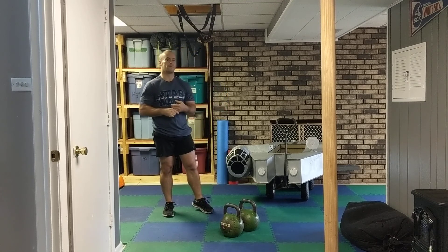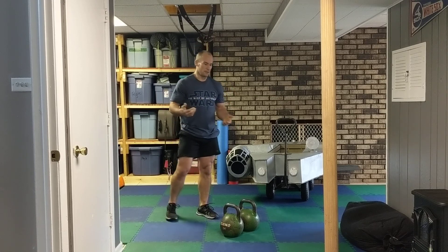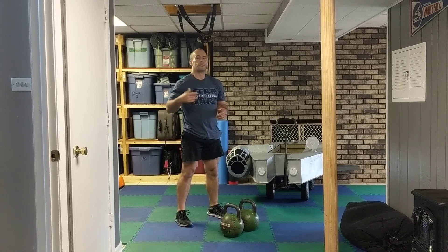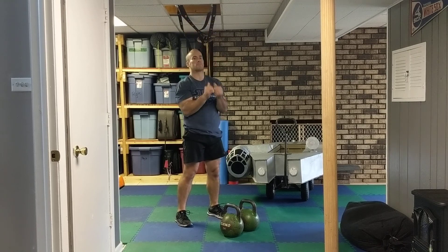Always using good form. Afterwards, take 3 to 5 minutes, and then as a bonus, we're going to do 3 sets of 7 of push press.